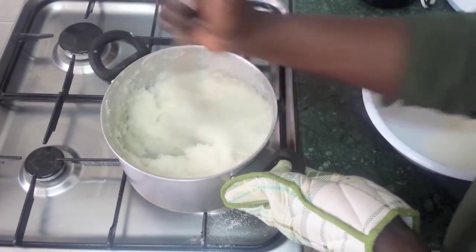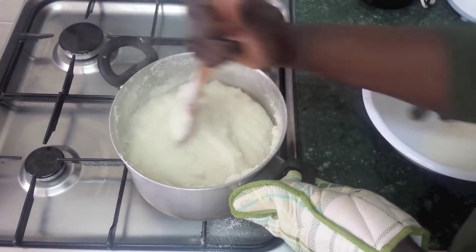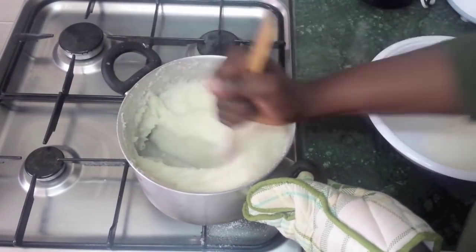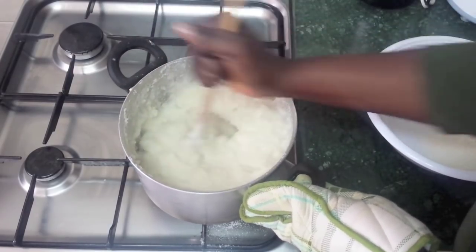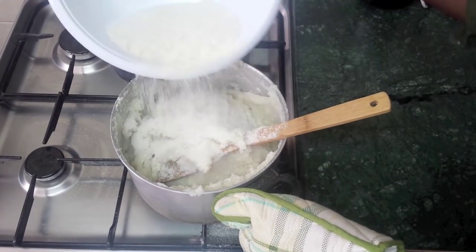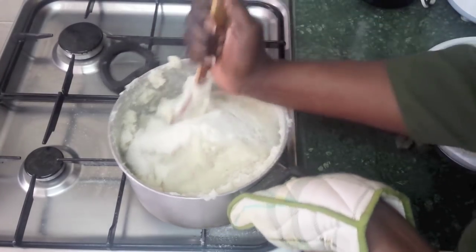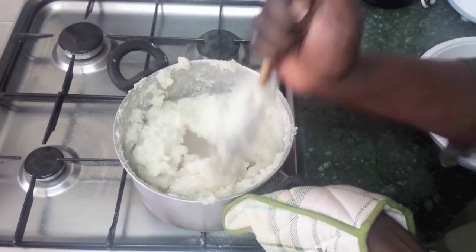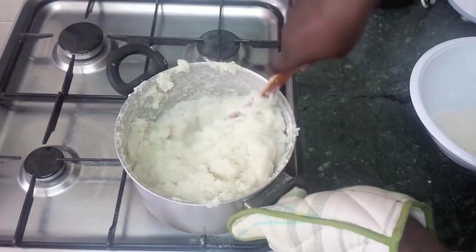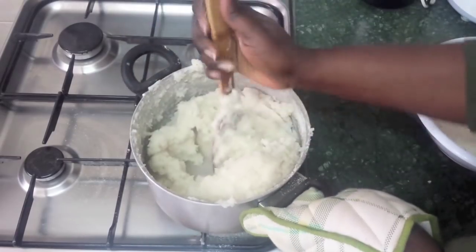As you can see, it's getting thicker. So you can reduce the heat again to a low heat. Make sure that it's getting cooked. I just want to add a little bit more because it's still soft. Okay, so I think this should be it — you don't need to add any more.